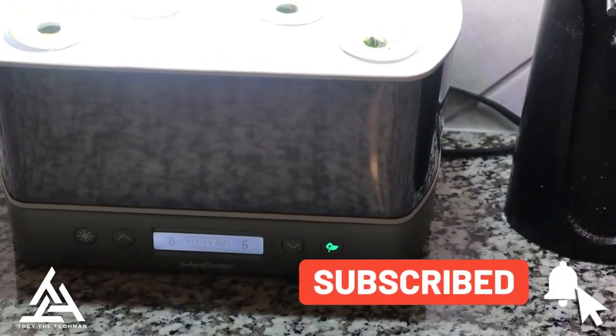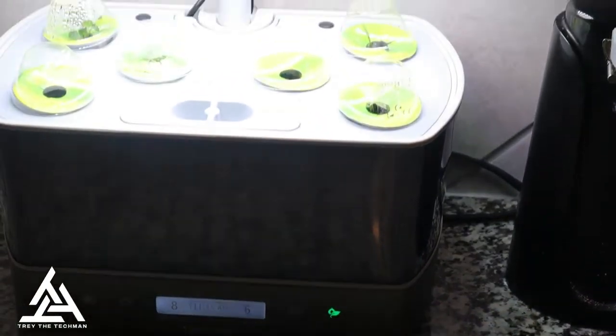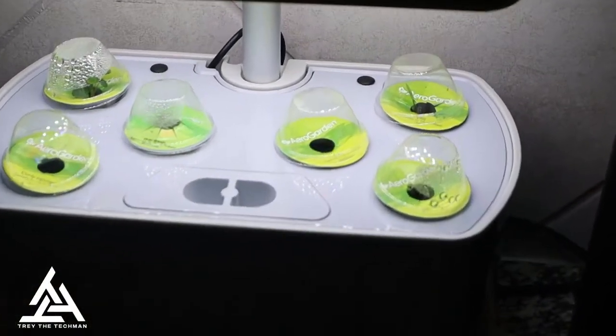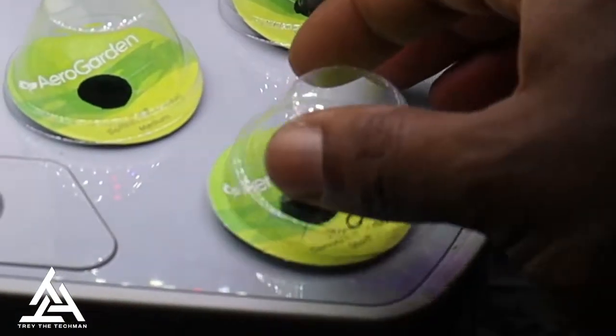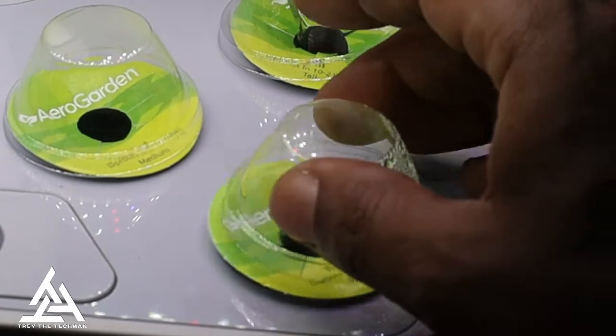All right, we're at eight days in and we got six days until it's time for feeding. Let's check and see what the plants look like. The first one — it takes seven to 14 days before it sprouts.